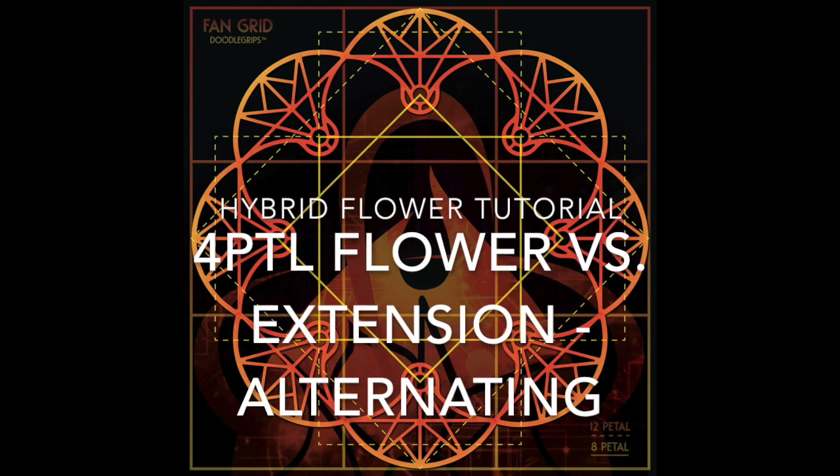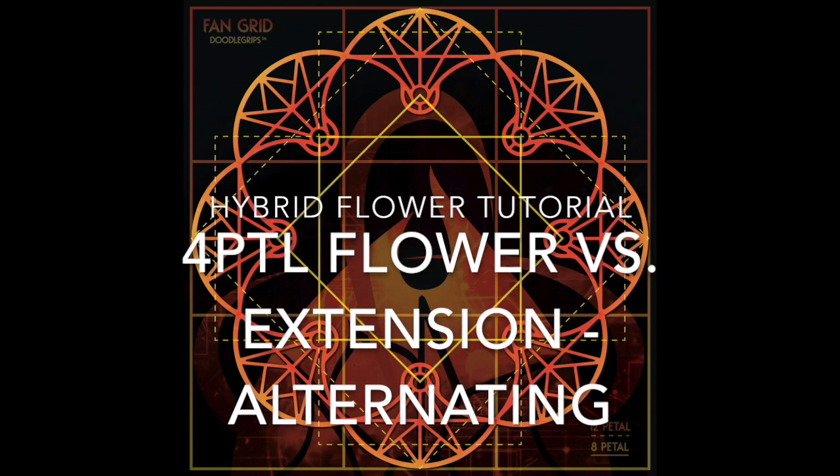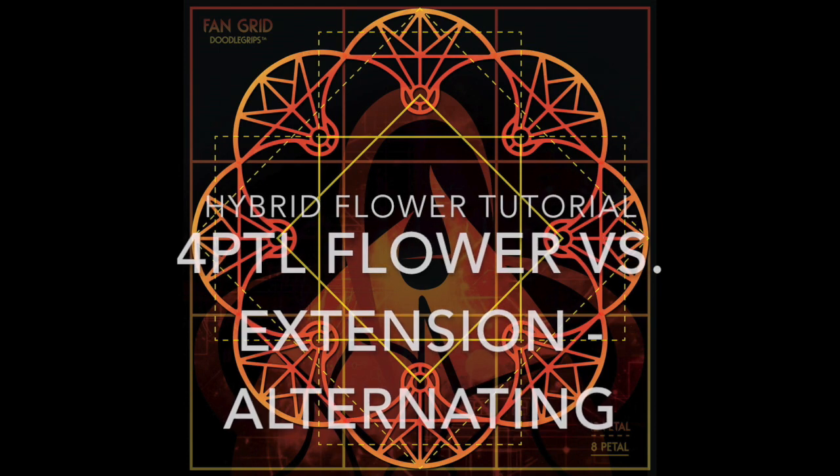Hey everyone, Becca here with a hybrid flower tutorial for fire fans. Four petal flower vs. extension alternating. Let's see the move.